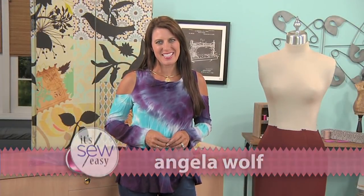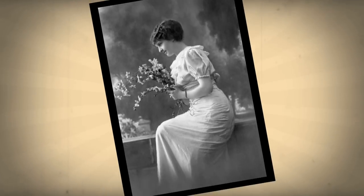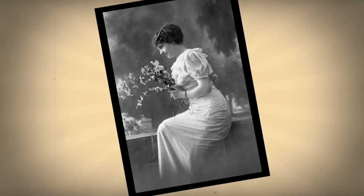Hi, I'm Angela Wolf, fashion designer and online instructor, and today we're going to talk about draping. In the 1910s, skirts might have been longer, but the big detail was draping.